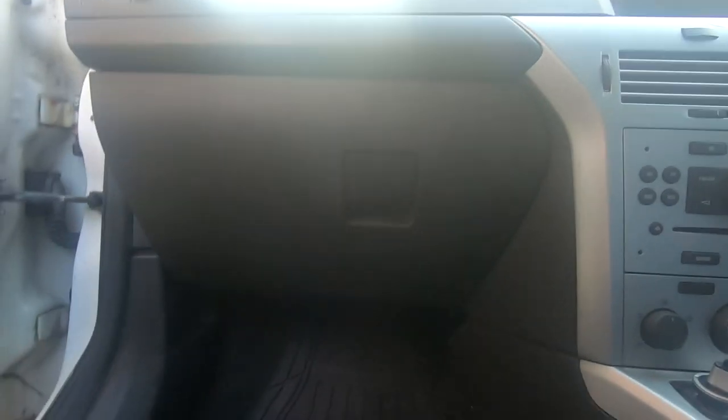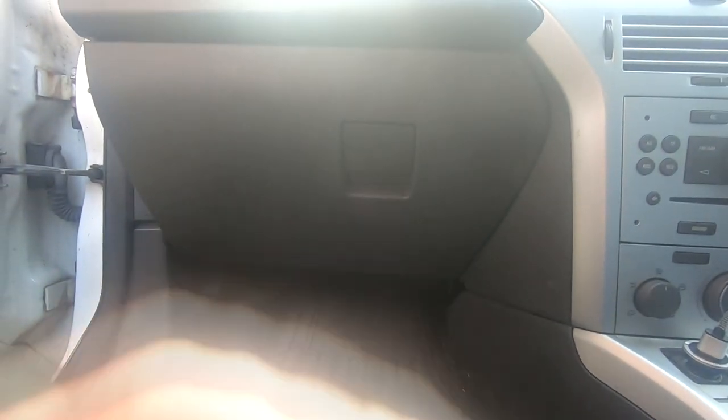On most Astra H's, G's and what have you, the heater blower is located up inside here behind your glove box. As I say, Astra G, Astra H, Opel — they're pretty much all the same. They're all going to be mounted just below the glove box here.